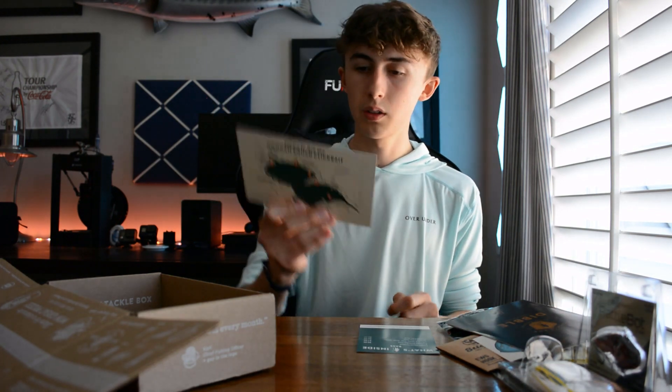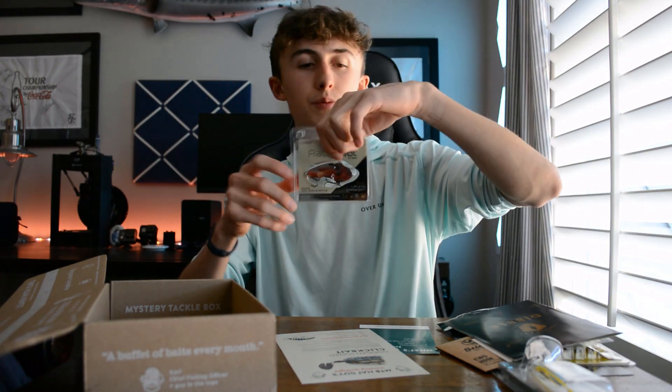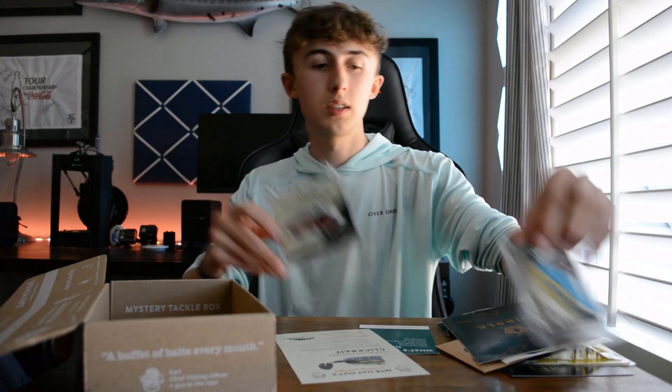We've got the little fishing tips card as always, and tips specifically for the Clickbait. Overall, out of my experience this was probably one of the best boxes I've gotten. This is the fifth month I've been subscribed and this is definitely the box I'm most excited about — it's got the coolest stuff in my opinion, especially since I was literally looking at the Rattle Bot yesterday.